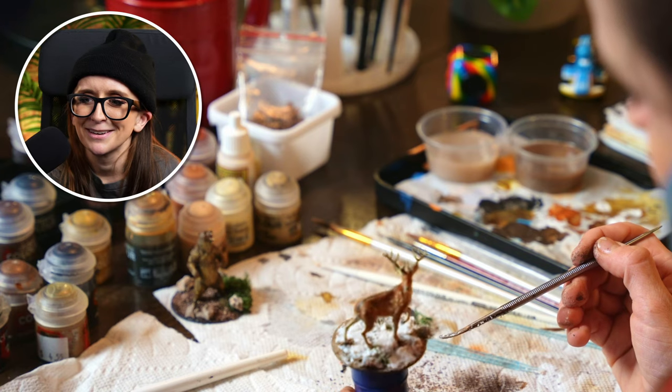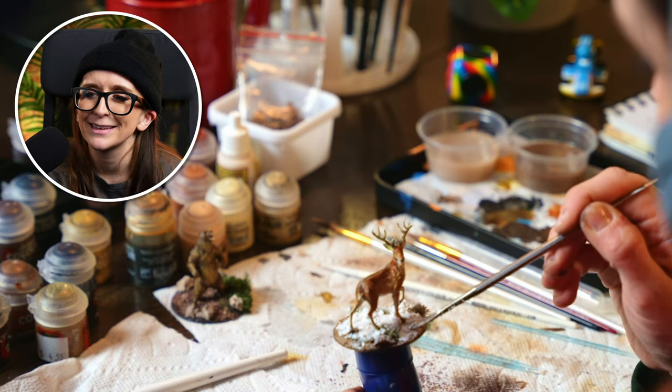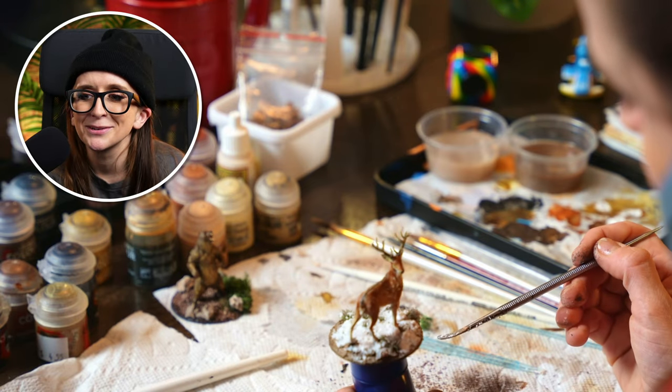I think I do it on the deer here as well — just kind of sprinkle it on his head and on his back, like he's been walking through a snowstorm. Sorry, the deer is out of focus — I was getting so into it, I was so excited. The more excited I get, the more goblin I become.